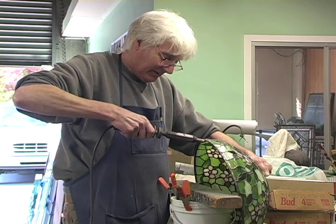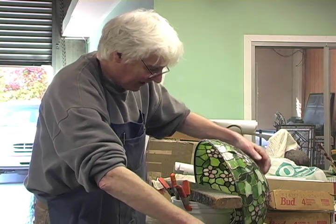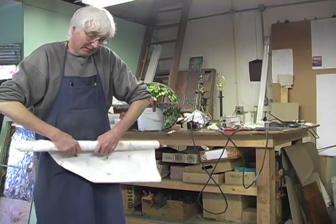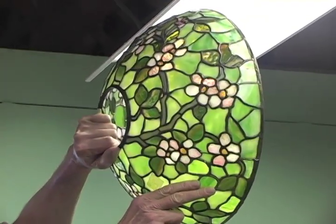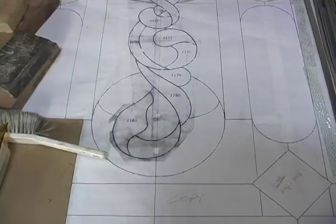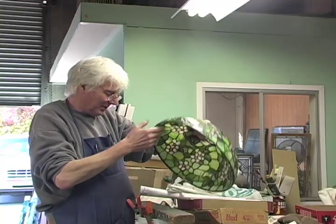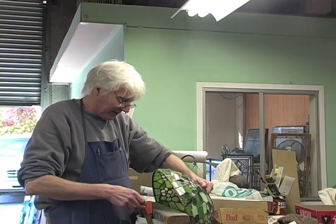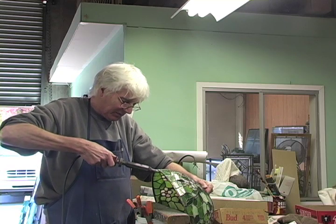Are you working on it right now? Yeah, this is a real Tiffany lamp shade that these people have, and the lady was vacuuming and caught it with her elbow right off the table. It bent the frame — it was all bent. There were probably about 30 pieces of broken glass in here. So my job is to take out the broken glass and replace it with the best I could find, match it, and put it back together. So this is the final stage.